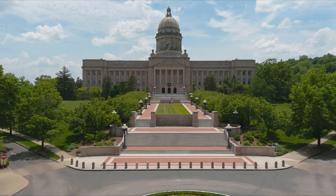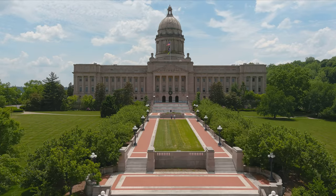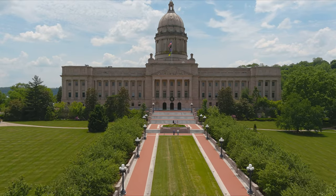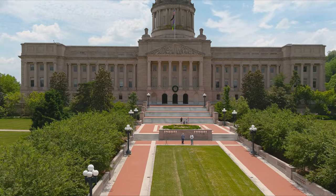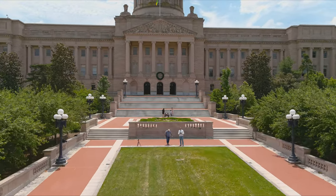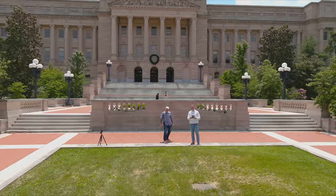Nice approach. You gonna land it right here? Yep — on this square where my foot is. See if you can do it without lopping my leg off.